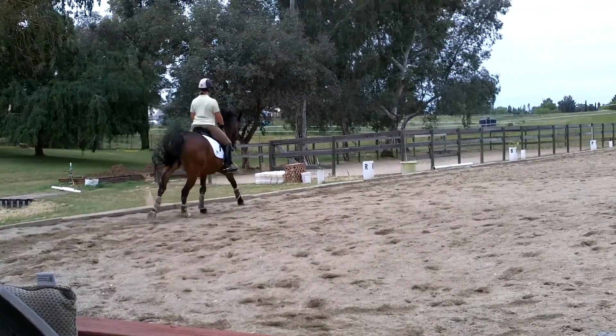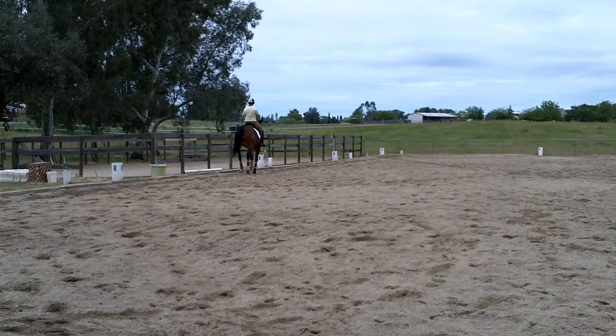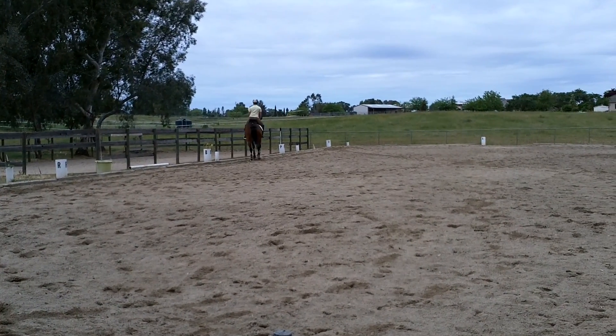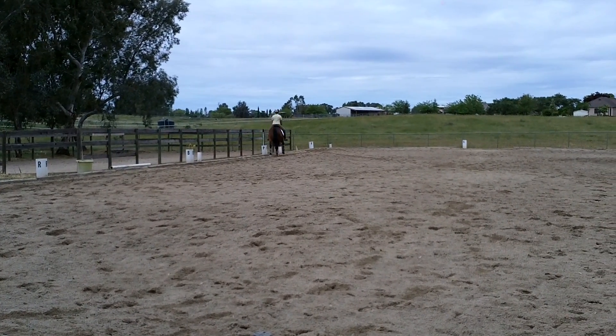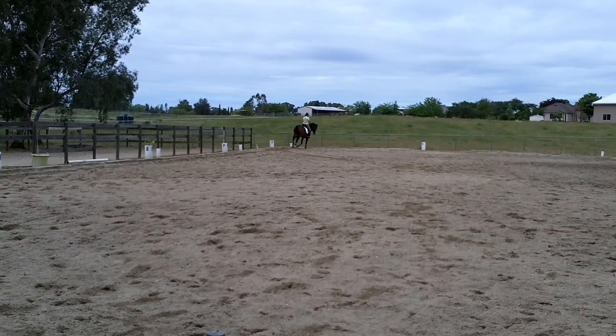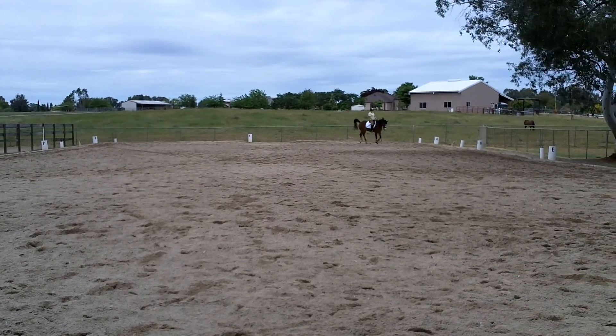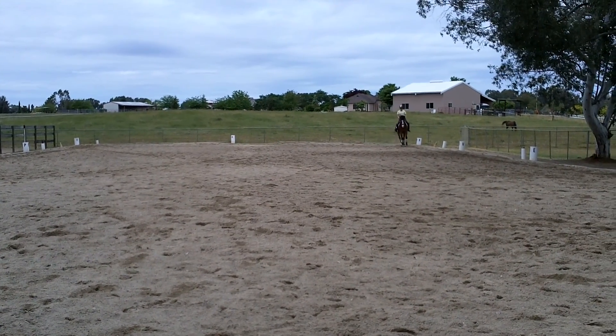In the neck, he doesn't give the neck properly. Yes, good — iron, good. Now the diagonal. Flex the neck a little bit to the outside again.